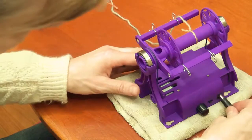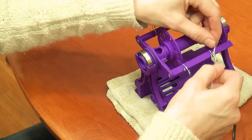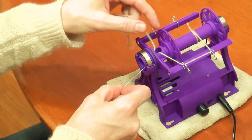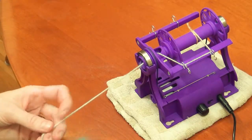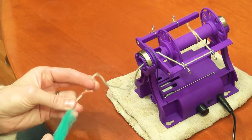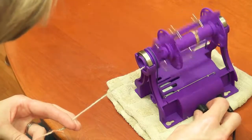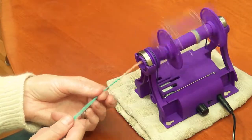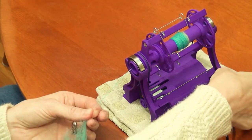Using the Mini 2 is simple. All you do is plug it in, turn it on, and thread your lead yarn. Use the magnets to hold your orifice hook. Turn the speed control and you're spinning. Adjust uptake and how much your yarn twists by sliding the tension band up or down.